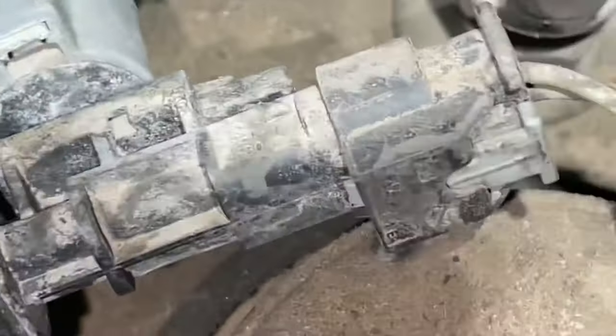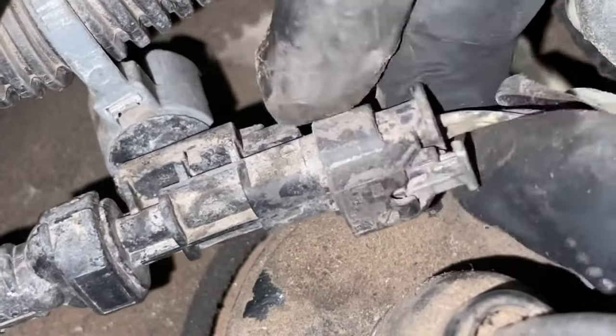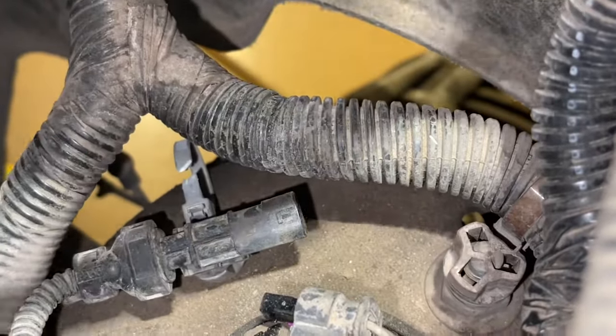On the very end of the connector, you'll see there is a gray tab. With that gray tab, we're just going to pull it out — it's just a locking tab — and now we can pull the plug off. It's also held on by a zip tie, so we're going to go ahead and just cut that with a pair of cutters.